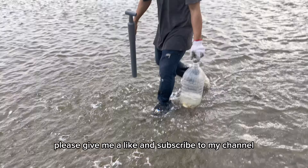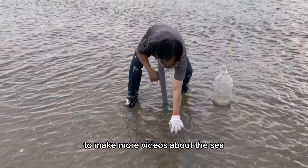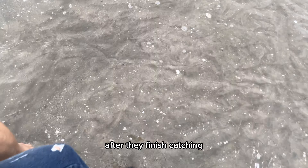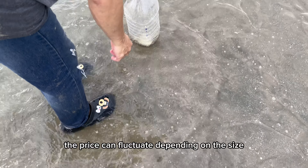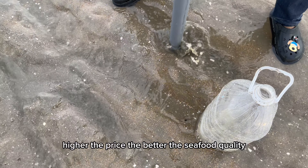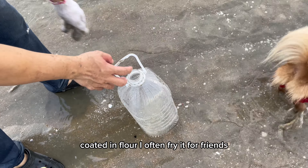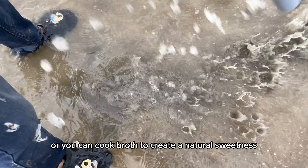If you find it interesting, please give me a like and subscribe to my channel so I have more motivation to make more videos about the sea. I have to wait for tourists to come and book the fish weir package — they can catch all the seafood in it, and after they finish, I can go in and catch the remaining seafood. The price can fluctuate depending on size, and the further from shore, the higher the price and the better the seafood quality. Mantis shrimp meat is quite delicious — the best for me is when fried whole or coated in flour. I often fry it for friends and family and everyone loves it. You can also cook broth to create a natural sweetness.